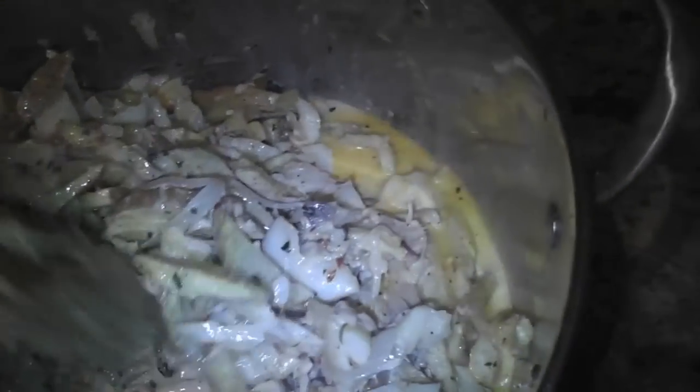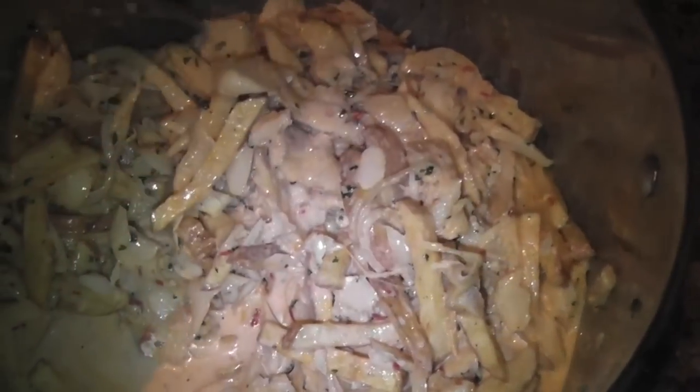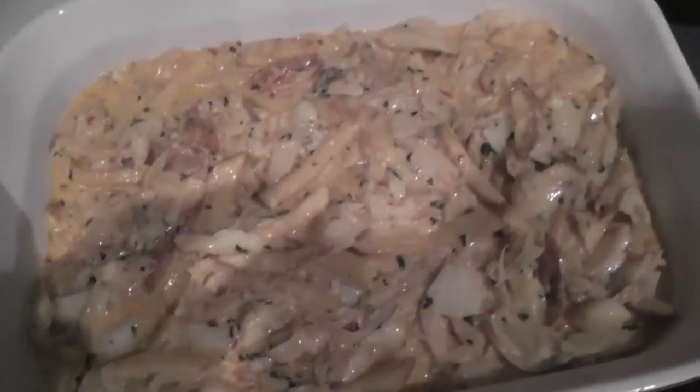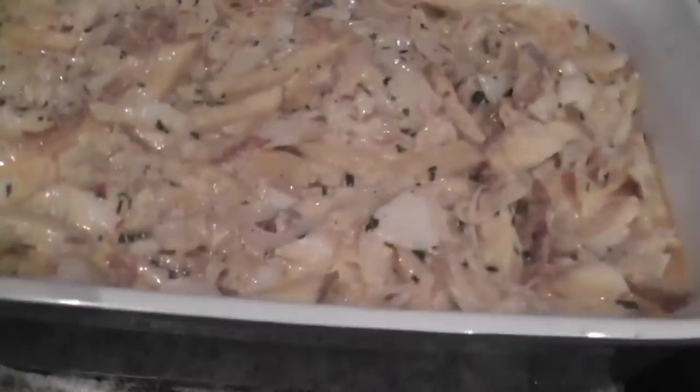Everything's going in now. The oven is preheated at 400°F. I did use the whole can of evaporated milk because it gives a creamier texture — if you want it a little more on the dry side, just use half. The very last step is three eggs to bind it all together, so I'll break those, mix them in, and then pour it all into the baking dish.